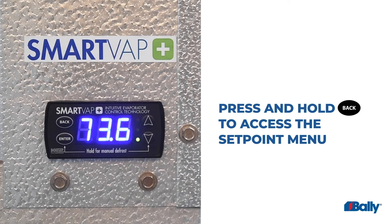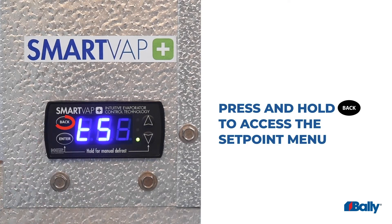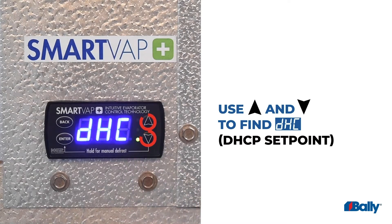Next, we will use the controller display to enable the DHCP setpoint. Hold the Back button for 3 seconds to access the setpoint menu. Use the up and down arrows to find the DHCP setpoint.